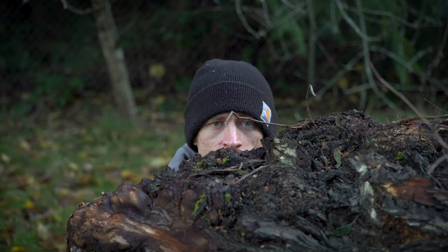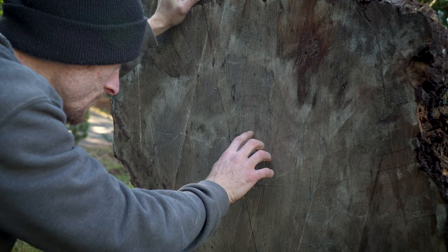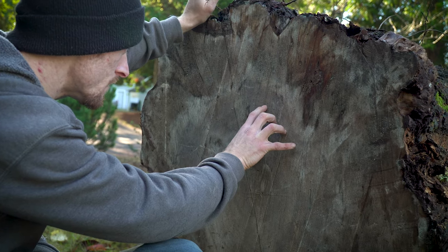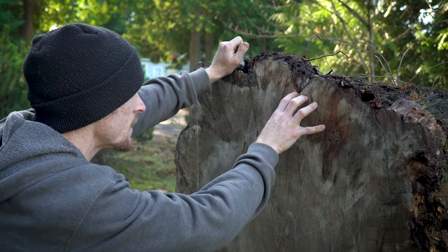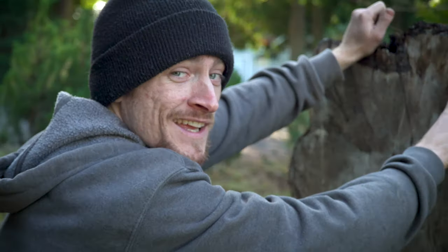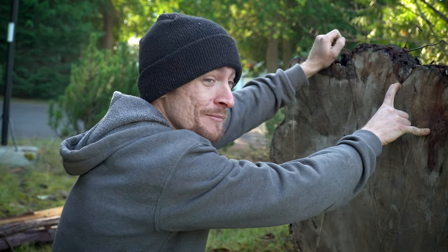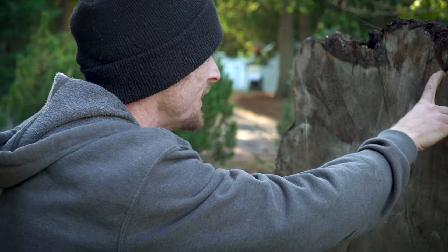Let's count the rings and find out how old this thing was. That's a hundred — a hundred, like exactly. I'm not gonna say exactly because I definitely missed some rings, but it's right around a hundred years old.